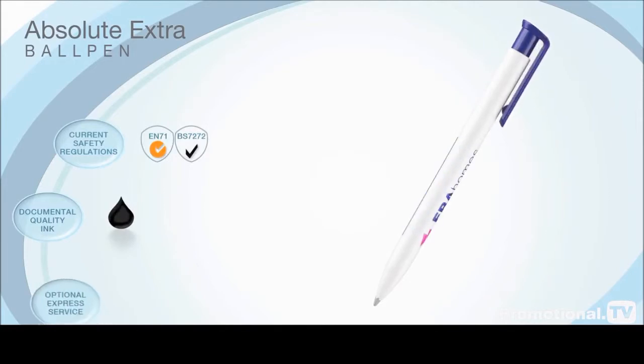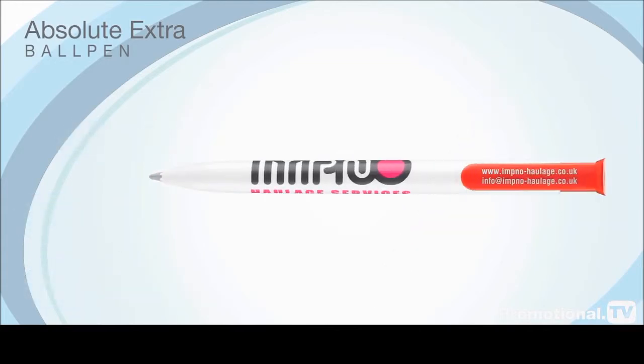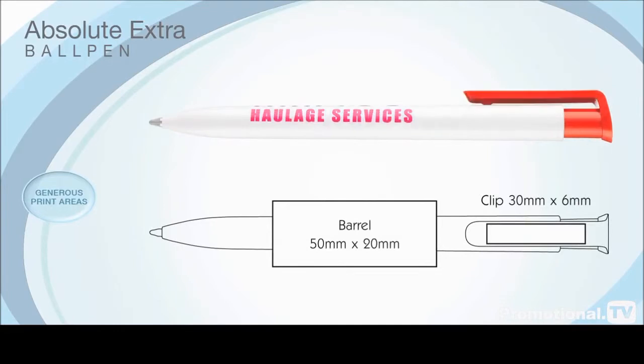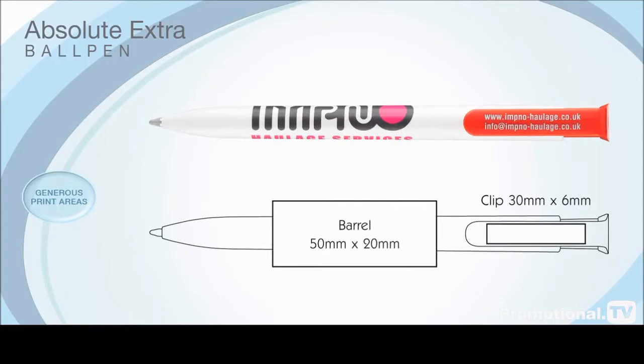and can be supplied via our 3-day Accelerated Express service, helping you beat the tightest of deadlines. These high-quality, robust pens operate with a smooth push-button motion and feature very generous print areas on both the barrel and the clip, giving you more freedom with your advertising logo or message.